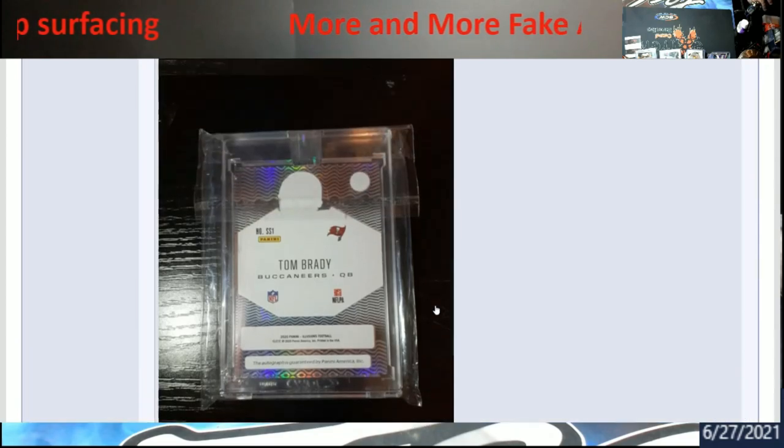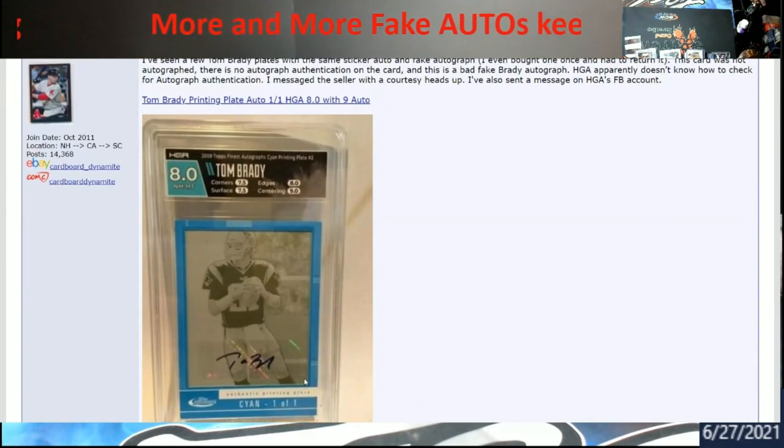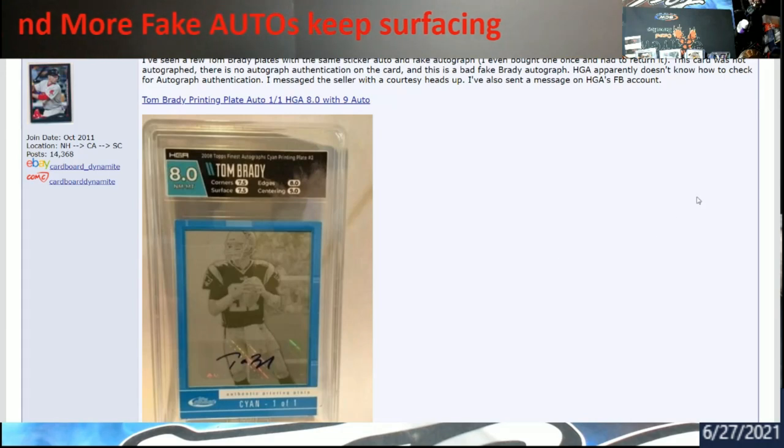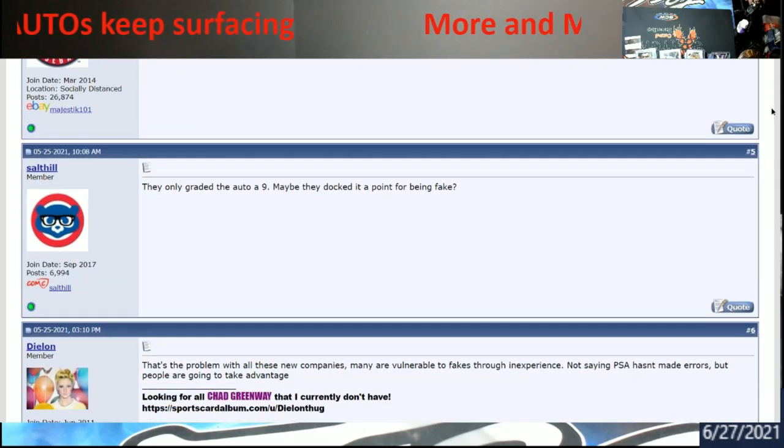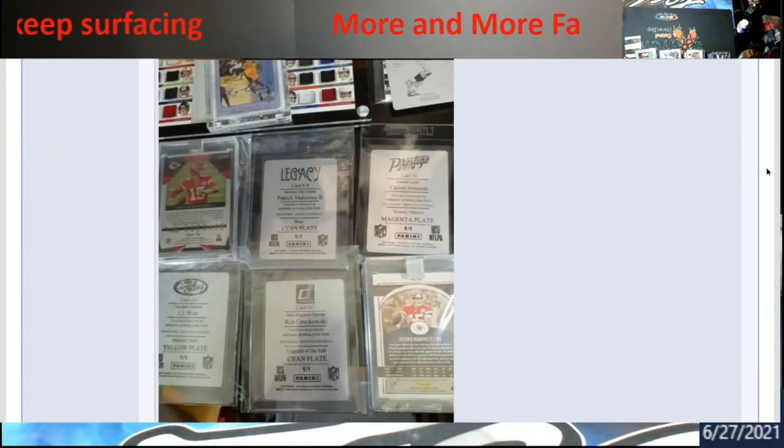This was actually tagged — you guys might remember where HDA said they graded the card, not the autograph. But if you're going to grade the card, don't you need to make sure it was a real card produced? That was a whole other video. It's one of the things that upsets me about some grading companies — they always try to find a loophole to make their mistake acceptable.